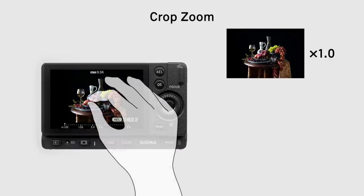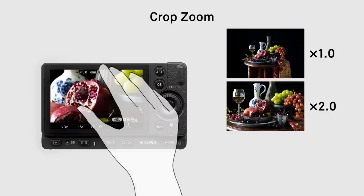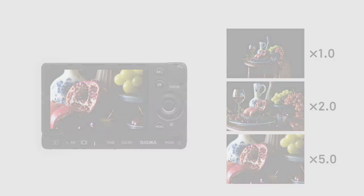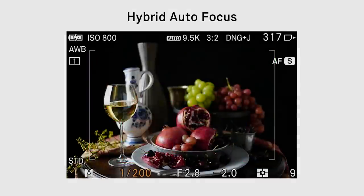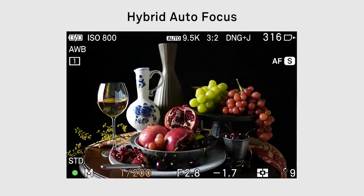The crop zoom function has a 5x crop factor while maintaining full HD quality. Hybrid autofocus combines contrast detection and phase detection, ensuring optimal precision and quick response.